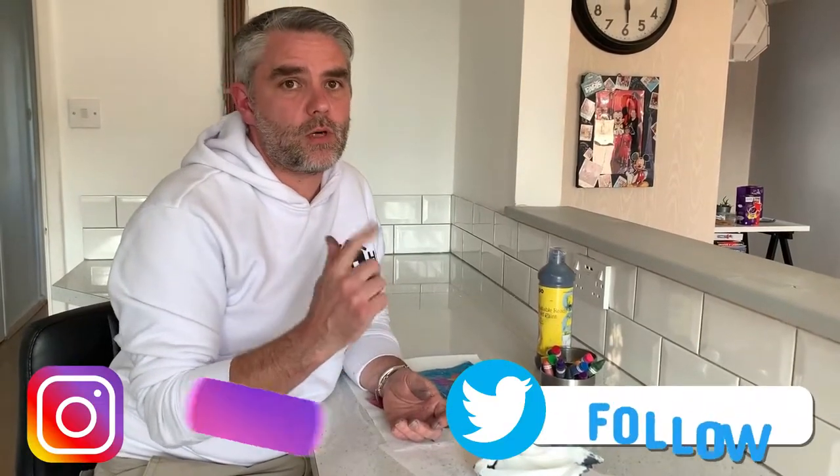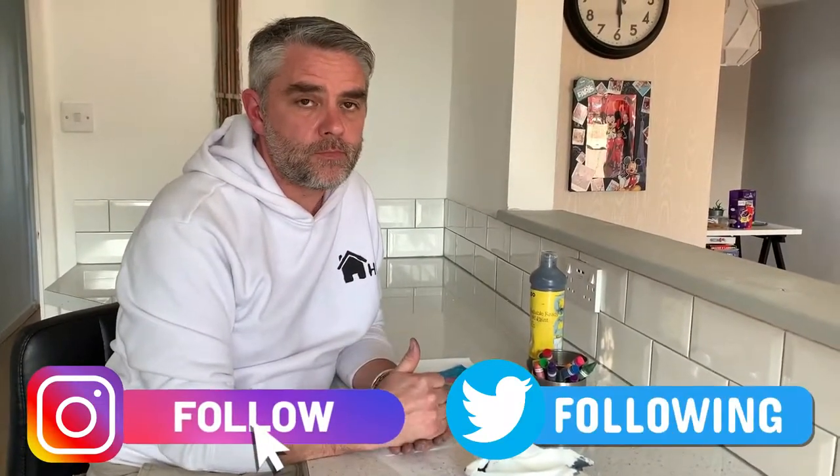I hope you have fun making your batik patterns. Don't forget to post them on our social media so we can see them. Thanks again for watching and we'll see you next time on Homeschooling HQ. Bye now!